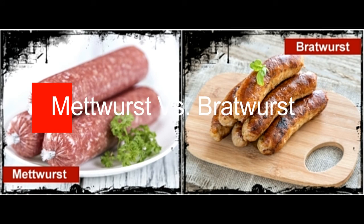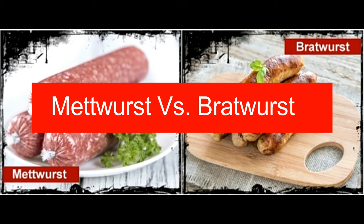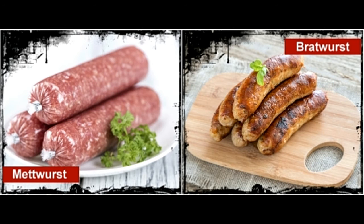Metwurst is a type of soft, spreadable rawwurst — a German sausage that is made from pork, cured and smoked. It is jammed in casing but squeezed out of it, hence spreadable. In some regions, it is cured for a longer time to resemble a salami. Bratwurst is a unique wurst made of pork, beef, and veal. It is usually cooked in broth and beer, and is one of the most common and popular sausages of all.